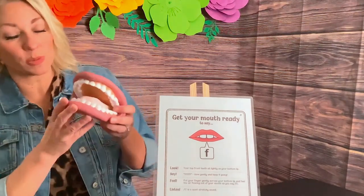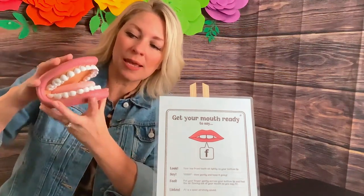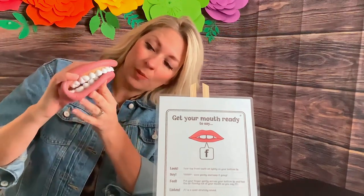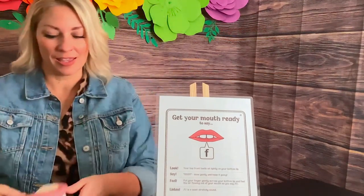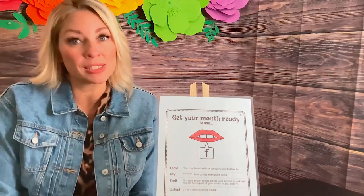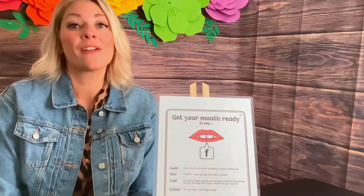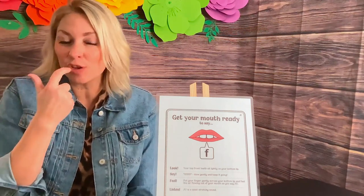Let me show you on the model how this would work. This is the mouth model. The tongue is inside the mouth, and the teeth are biting on the bottom lip — but not hard, just soft. It's helpful if you get a mirror too. If you're not getting the right production, look in the mirror and you can see how your teeth are on that lip.